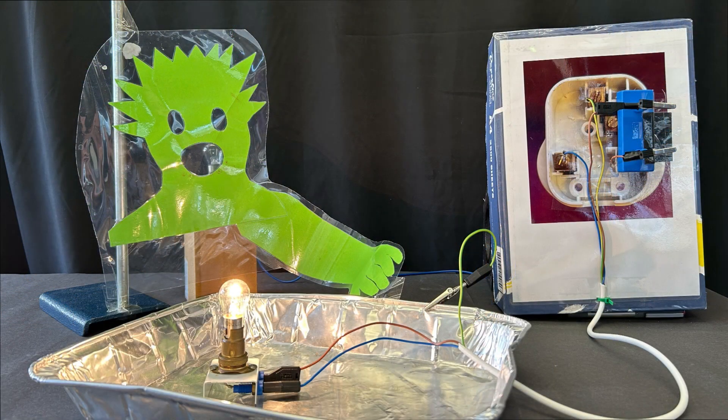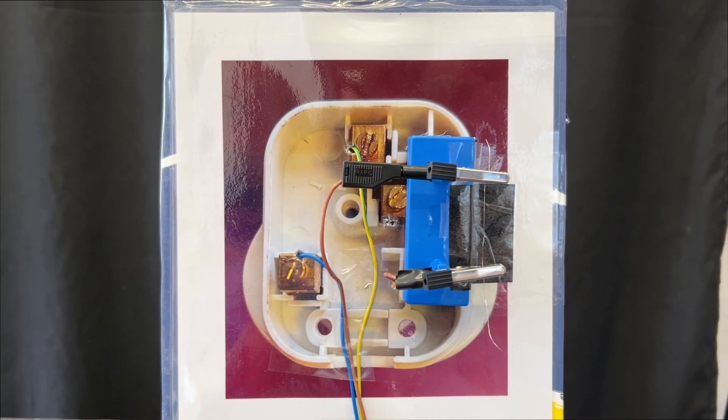I'll now show you how to make this setup and use it to demonstrate in your classroom. To make the large model plug, all I did was take a photograph of a plug without any wires in it, enlarge it and laminate it. Then I stuck a component clip onto the front. The component clip has a short length of 36 gauge nichrome wire to act as the fuse. Using an old piece of three core mains cable, I connected the neutral wire through a small hole, the earth wire through a small hole, and the live wire into one end of the component clip. Another small section of live wire comes out of the other end of the component clip and goes through a small hole.